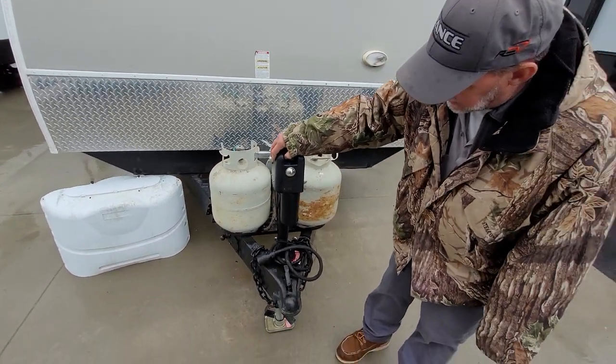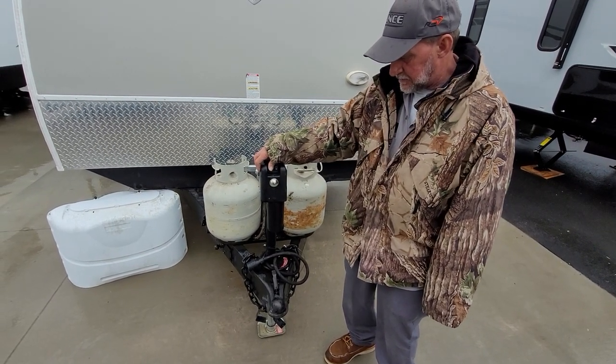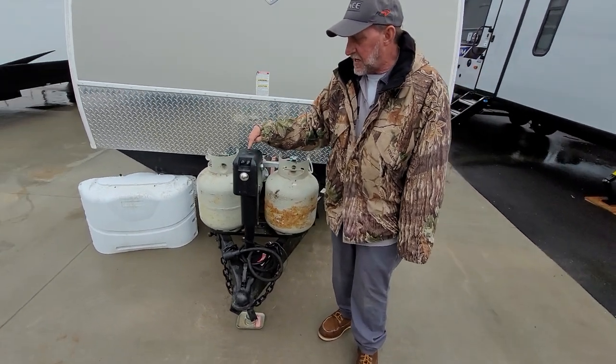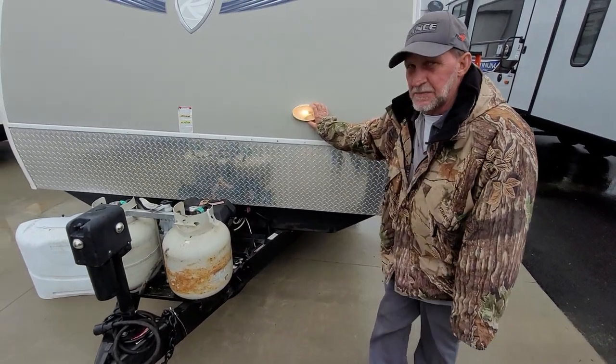On your electric jack, it has lights on three sides of the jack and an up and down button. For any reason it won't go on its own, it does have a manual crank that comes in from the top to manually crank it up or down. It also has another hookup light for hooking up at night time.